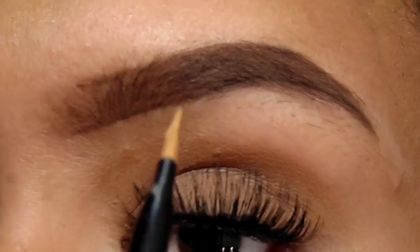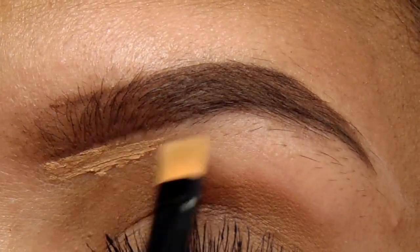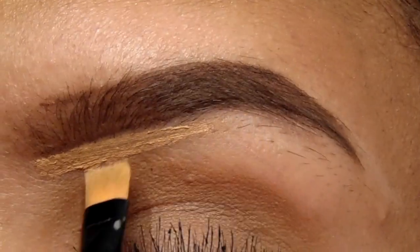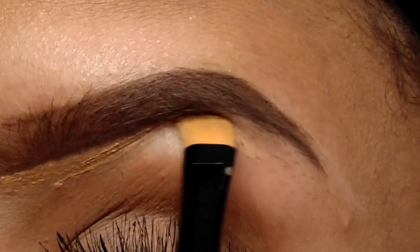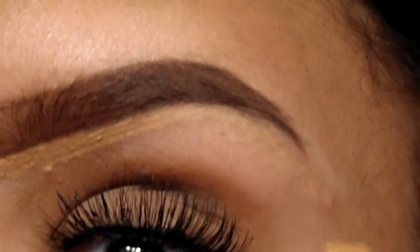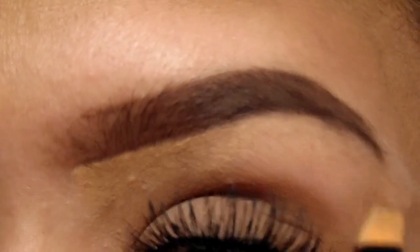Now I'm going to be using my Above and Beyond Full Coverage Concealer in the color Medium, and I'm just going to carve under my brow with light strokes, making sure that I get the tail of the brow as well, just to make everything look very clean. Then I'm going to blend that concealer out as much as you can.